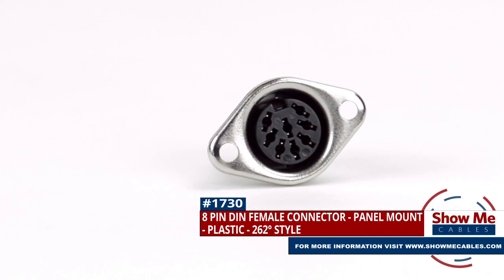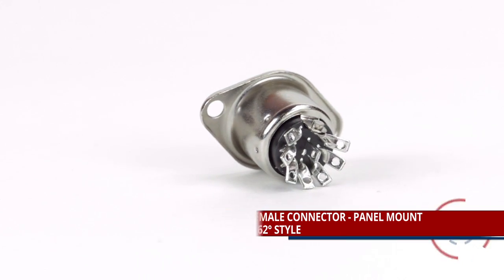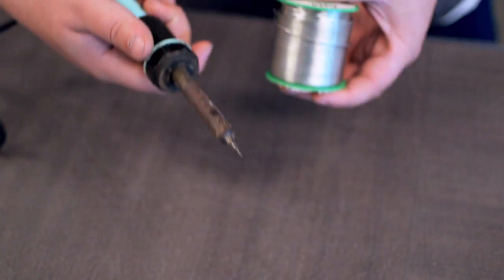This is the panel mount 8-pin DIN female solder connector. To install, you will need the following items: low voltage cable, wire strippers, solder and soldering iron, and the DIN connector.